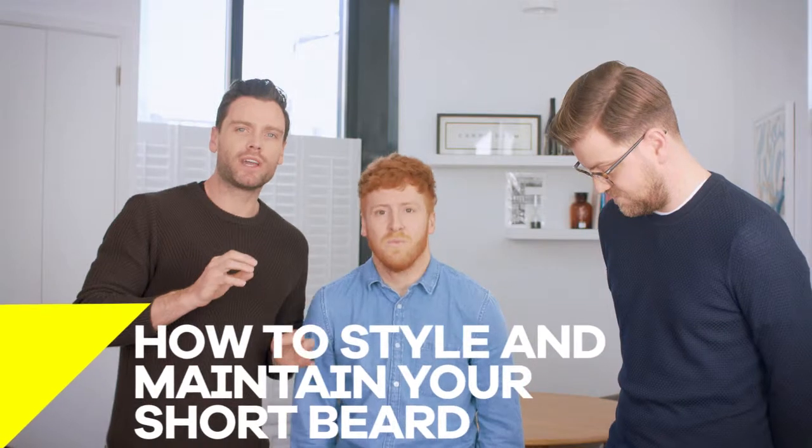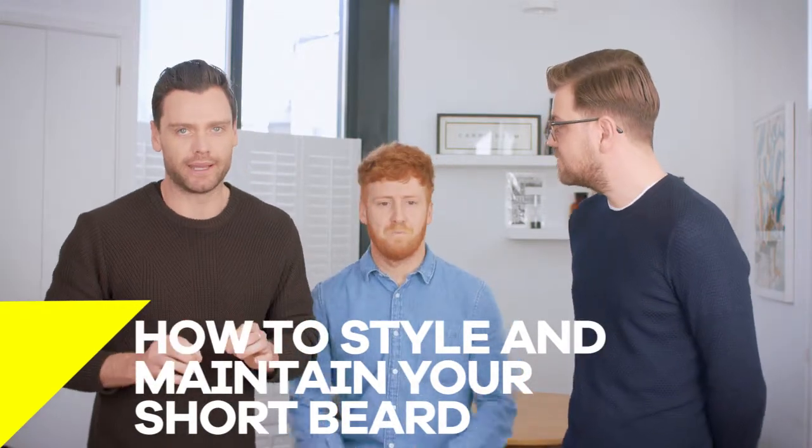So first of all I want to bring in our lovely model Dan. Dan is sporting what we're going to call a short beard.